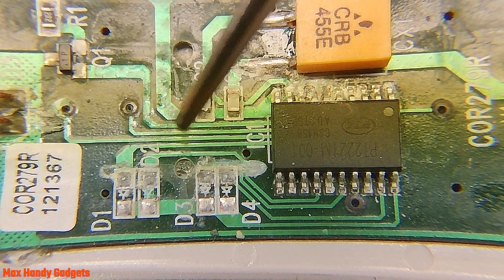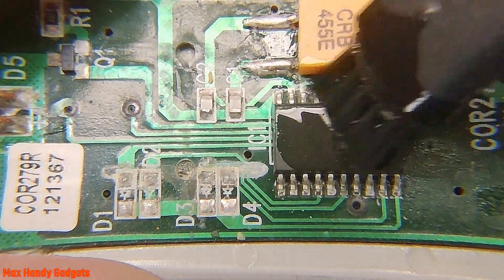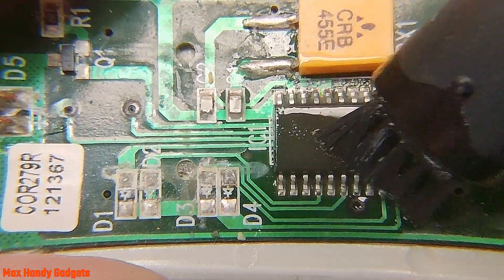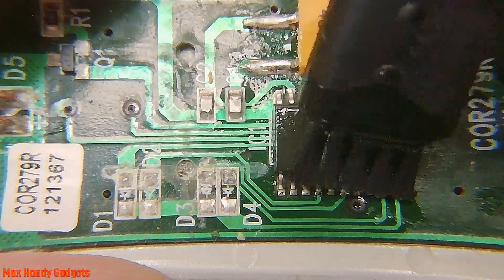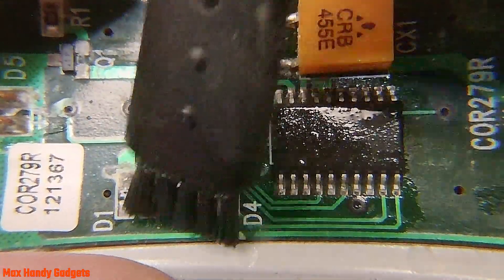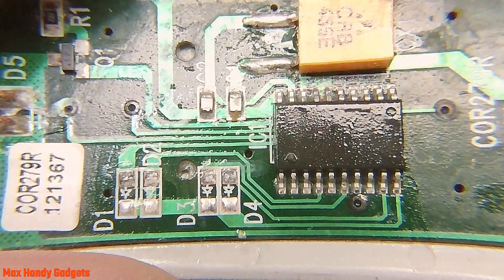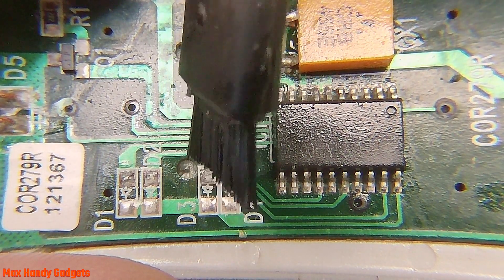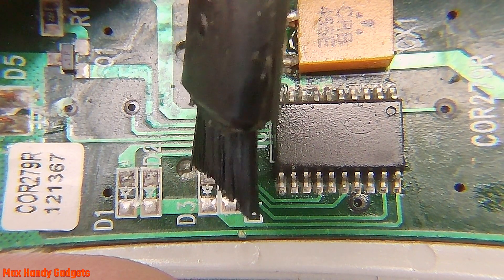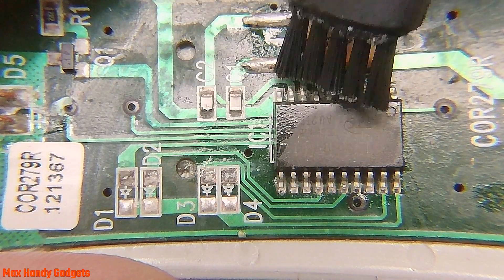There's definitely more corrosion up here. Let's give this board a good cleaning and see if it works. If it doesn't work, we'll have to get in deeper. Let's try a little alcohol on a brush. I can see through that hole right there — I think the corrosion is under the board and between the button layers. So we might have to take this board out and peel the buttons off to get under there.